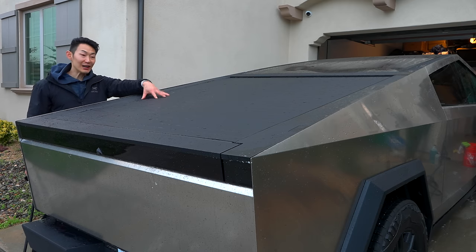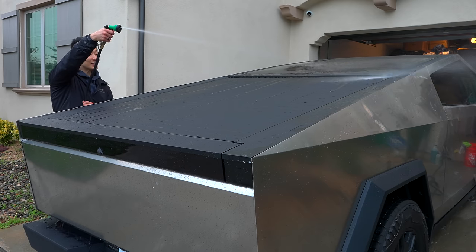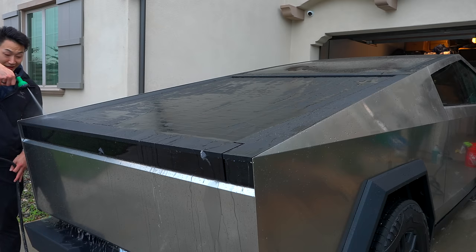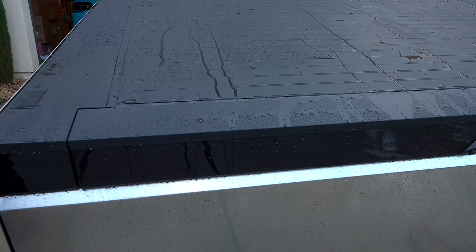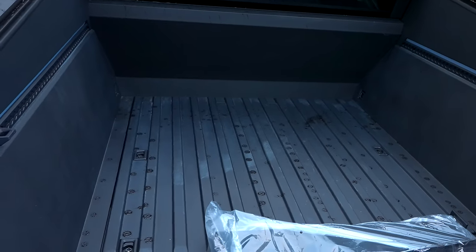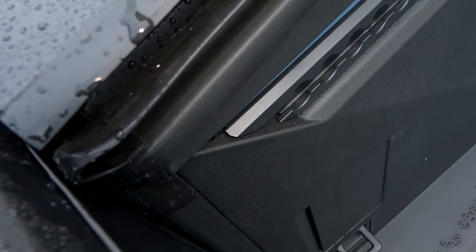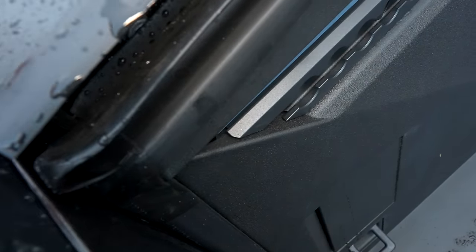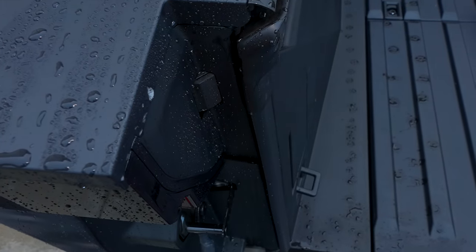When the tonneau cover does open, if there's water on here, it'll fall into the bed. Spraying water into that area — if it goes in here, I could see water entering right into these holes. Moment of truth: barely any water in there. As you can see from the tonneau cover moving, it just kind of drops some water. There's another seal on that left side right here that prevents any water from coming in. Water just kind of comes straight down.